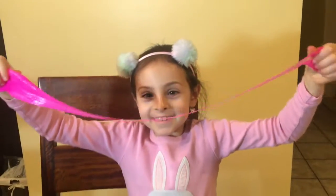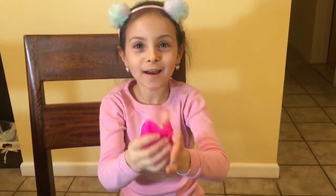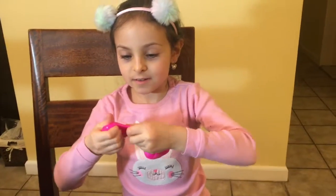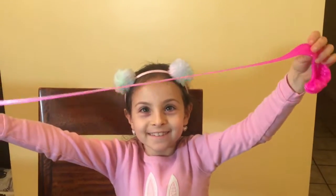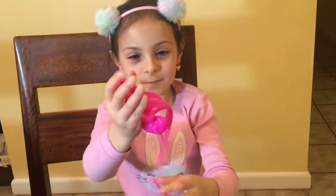Bonkers! Whoa! When we stretch it, we have it bigger. There goes the bonkers! Super long. And it's not sticky? A little bit.